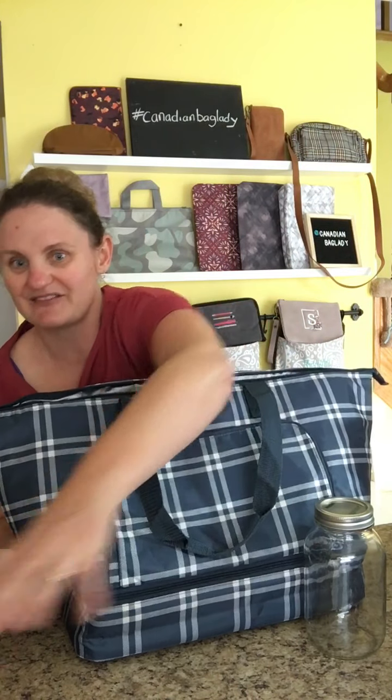If someone's sending a little care package or whatever, this is perfect. And a great gift for the holiday hostess, definitely.